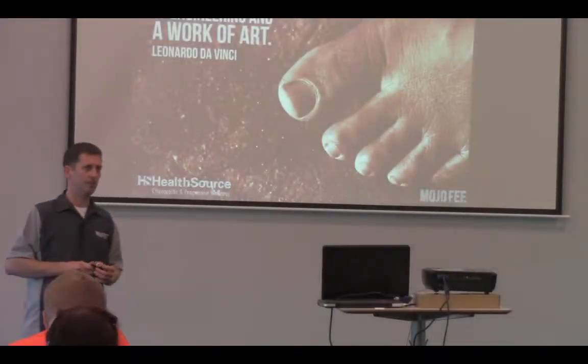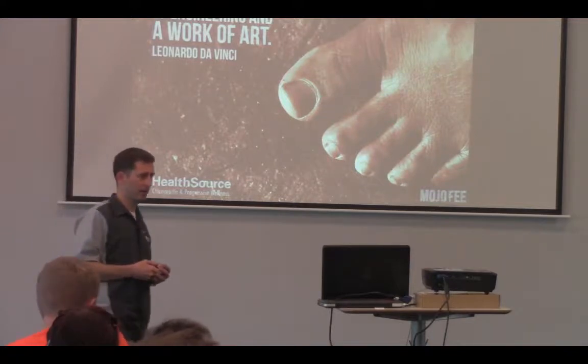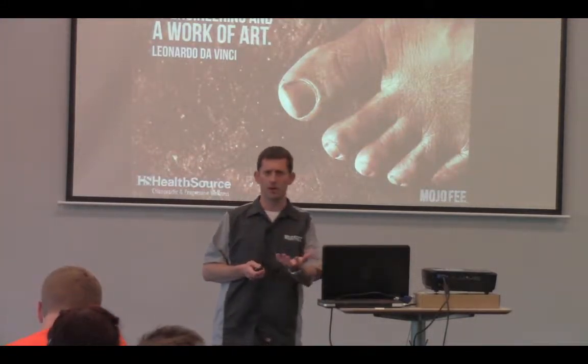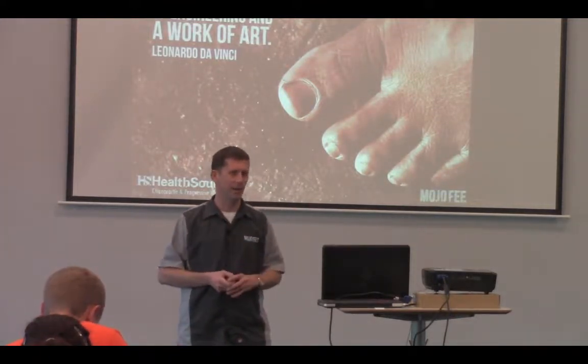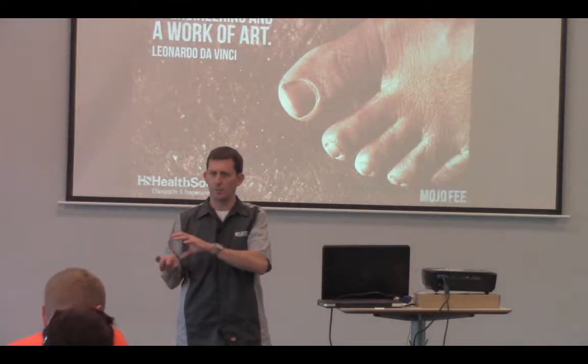The foot is this really cool work of art. It's like 26 bones, 33 joints, 100 and some odd ligaments, 19 muscles that all dive in and out of there. From an engineering perspective, it's a super complex machine.